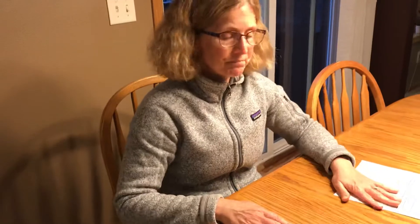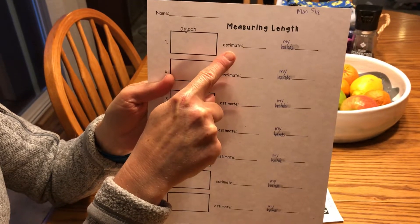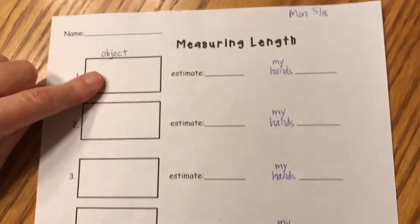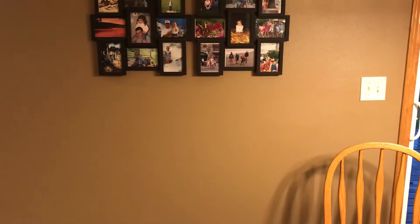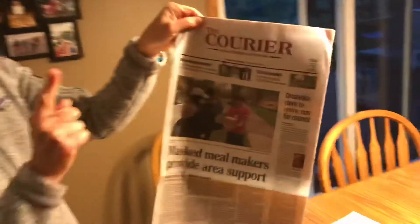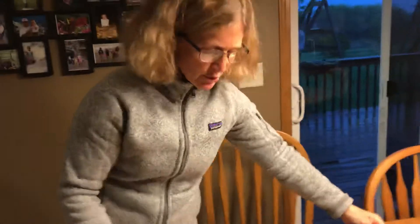Then we're going to our next paper. We have to choose an object, then we have to estimate — remember, that means make a smart guess — and then we're measuring with our hands. I found a newspaper, and look, Ms. Delane is on the newspaper from BGC, how awesome is that? I'm going to measure the newspaper with my hands.